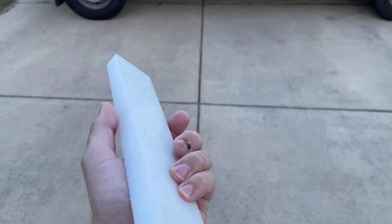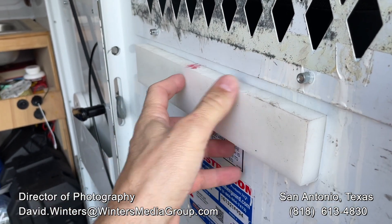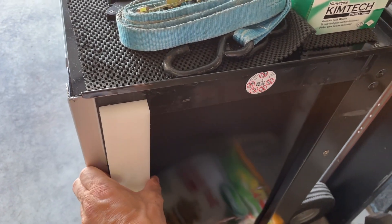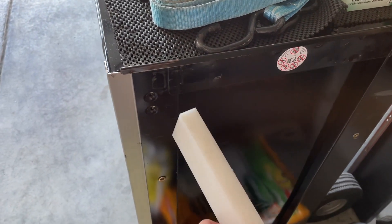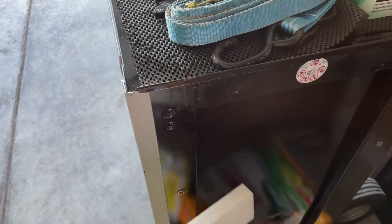So I bought this stick of UHMW — it's like a self-lubricating plastic — with the intention of cutting it into little squares, four squares, and either installing it on this partition or onto the cart in place of a furniture pad. Metal on metal squeaking is not good. I was going to put this on the partition, but now I'm thinking I should put it on the cart because the plastic rubbing on the cart is eventually going to wear off the paint, and I'd rather wear off paint on the divider than the set cart.